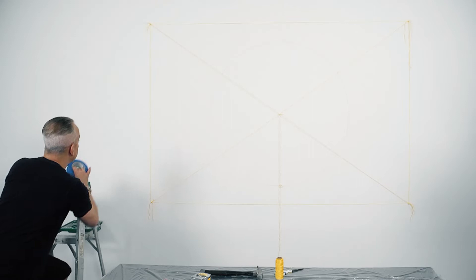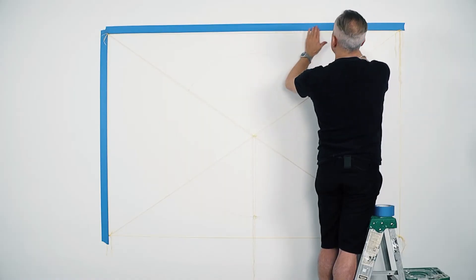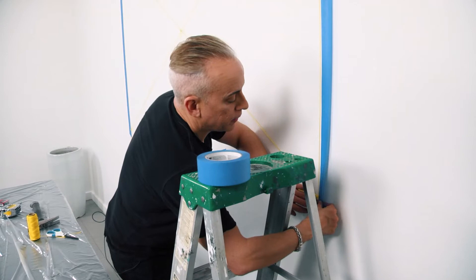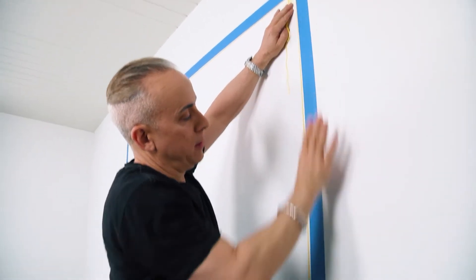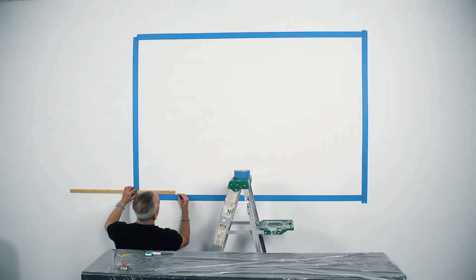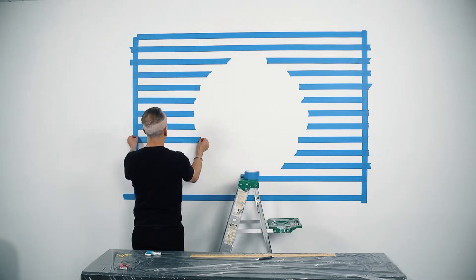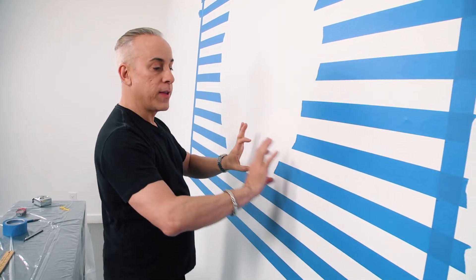Next step: I'm going to take blue painter's tape from Home Depot and outline the square of my mural. Once I've got this in place, I'm going to smooth out the tape. Once the square is completed, I'm going to take the string down. Then, every two inches on this piece of tape, I made a mark — at one foot, two foot, three foot, and four foot — so I had lines to connect horizontally to make sure everything stays completely level.